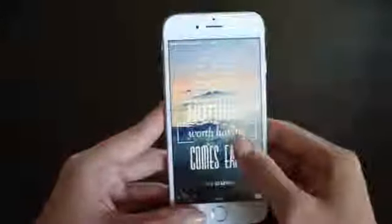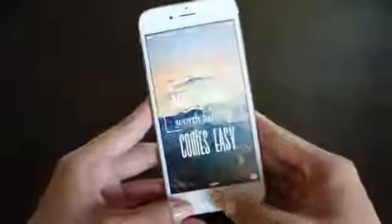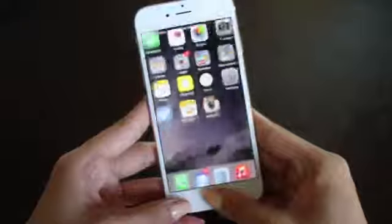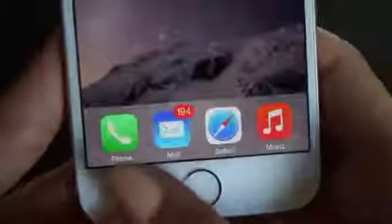Starting with my lock screen, I have this little quote that says 'nothing worth having comes easy.' I love this quote — it's perfect for motivation throughout the day. I also love the iPhone 6 for the Touch ID feature. It's definitely a step up from my 4S.